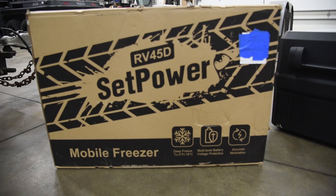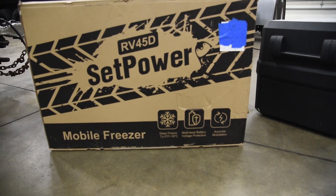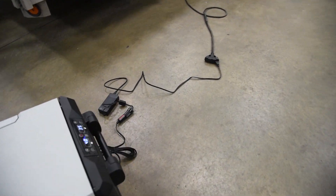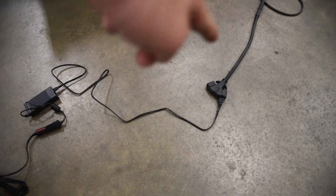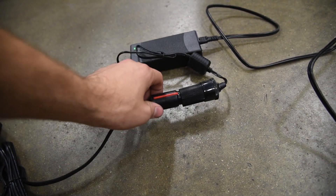This is the RV45D. I specifically picked this one because it does fit in the back of my Wrangler. The nice thing about this is I've got it hooked up on the cord here, so you can hook it up into a normal wall outlet. Or there's a car charger right here so you can plug it into your vehicle.